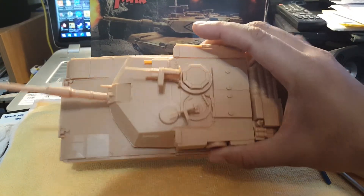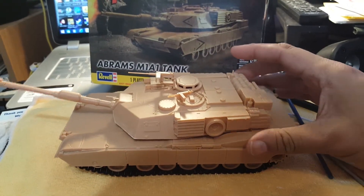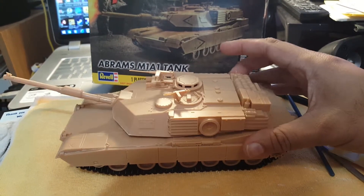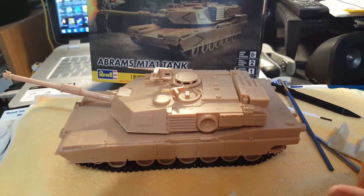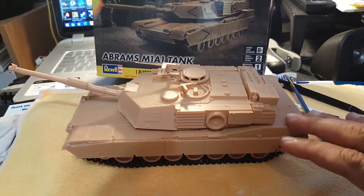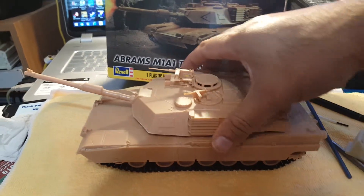I didn't spend a lot of time on detailing on this — I just wanted to do a few little things and complete it, because I want to go ahead and try to paint this using my airbrush. There are a lot of videos out there on how to paint tanks, so figured I'd give it a shot.